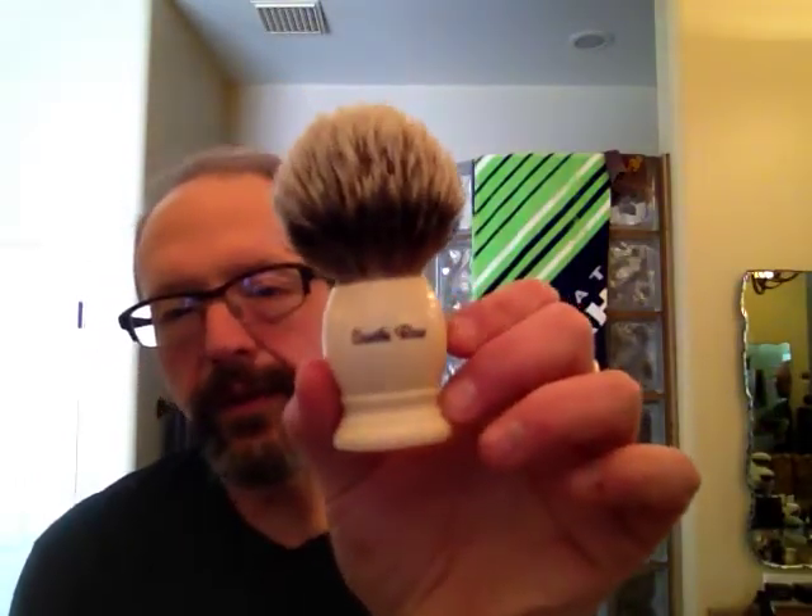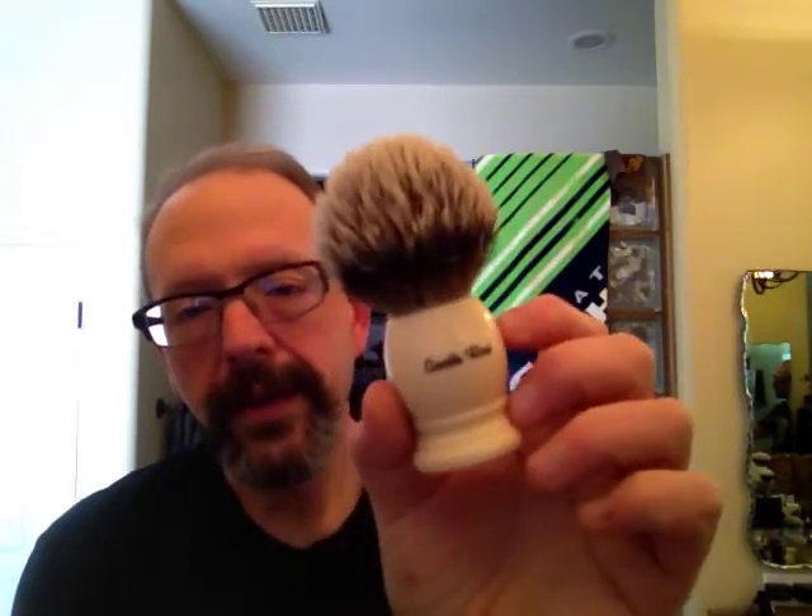For my brush, I'm using the Seville Roe — this is a 3126, the 26mm finest silver tip brush. I'll go ahead and use that and we'll just start loading the soap.